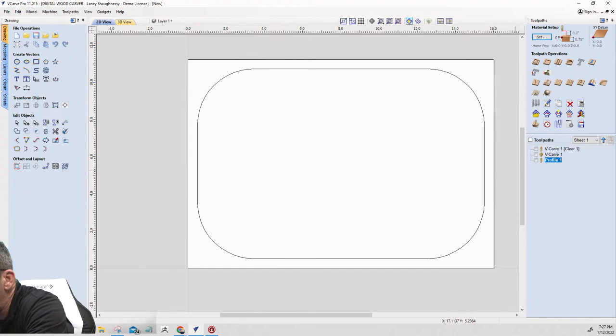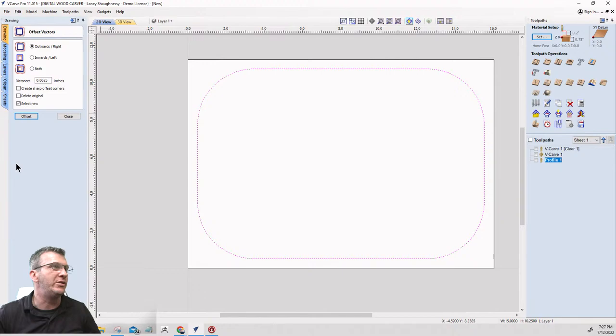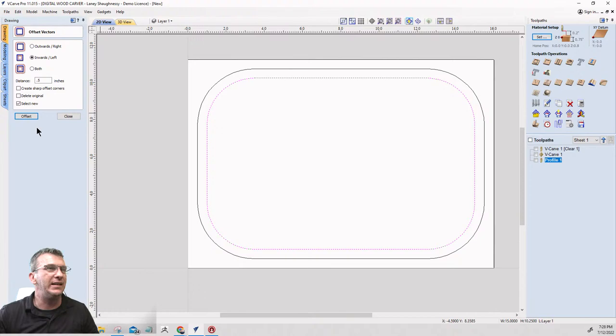Now I'm going to take my border and offset it inward. I want a nice little frame — I'll use the offset tool, inward, just a half inch. I just want a nice half-inch border all the way around. There are no sharp corners so I don't need to check that, and I'll offset inward by that half inch.